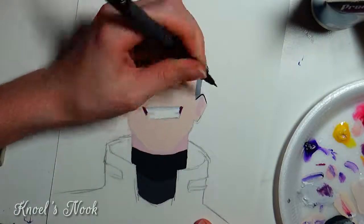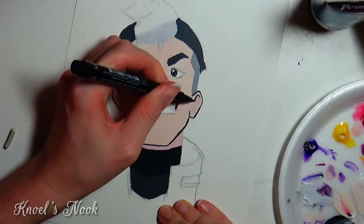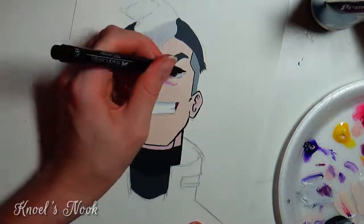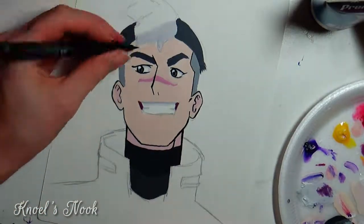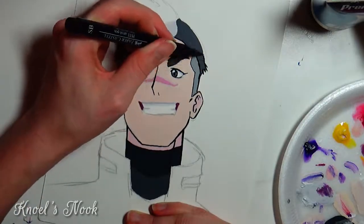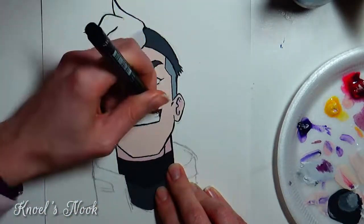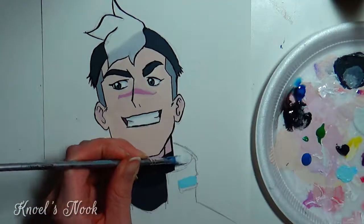And here comes the dreaded brush pen. My hand was shaking — not only was some of the paint still a little wet and getting on my hand, but with brush pens you have to be careful: too much pressure gives a really thick line, not enough gives a really thin line. Finding that happy medium was really hard, especially since I'm used to pens that have a fixed thickness — fine, medium, small, extra small. With a brush pen you have all of them in one and you have to be very controlled. My heart rate definitely went up.